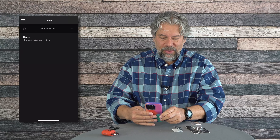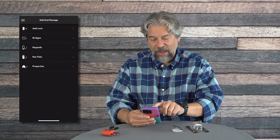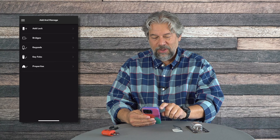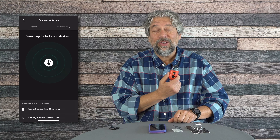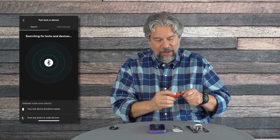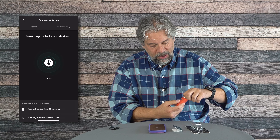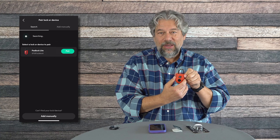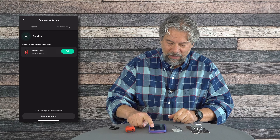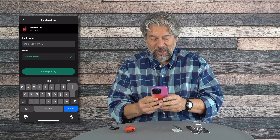I'll launch the app and add the lock — just click that button and select 'Add Lock.' You can see Igloo Home is expanding its line. Now we have to wake the lock up. The guide says you can open or close it, but I found that if you just push it around a little bit it does wake up, and then I can pair it.